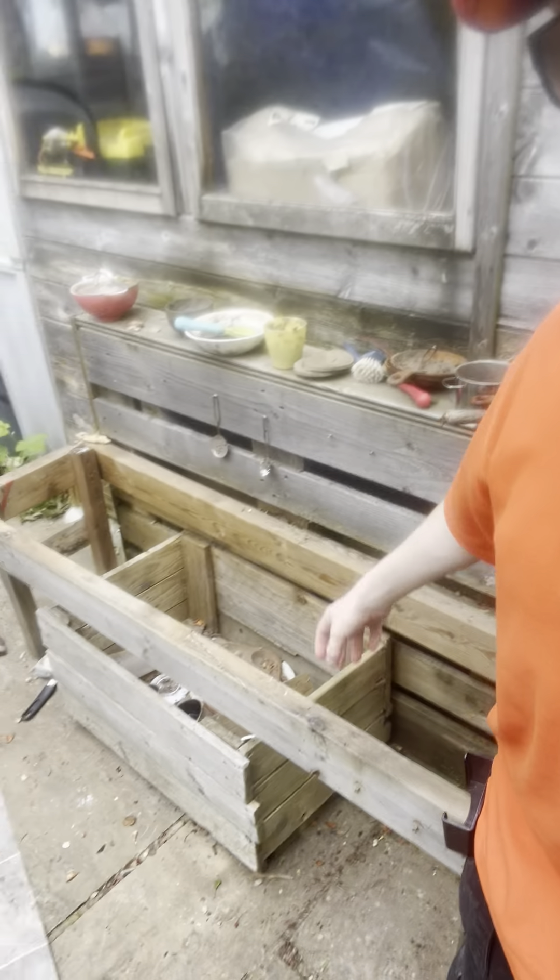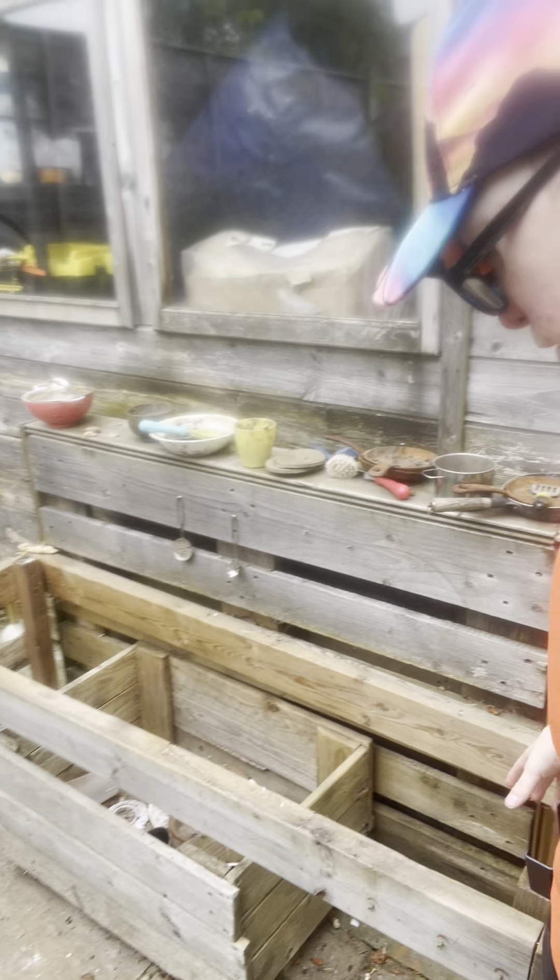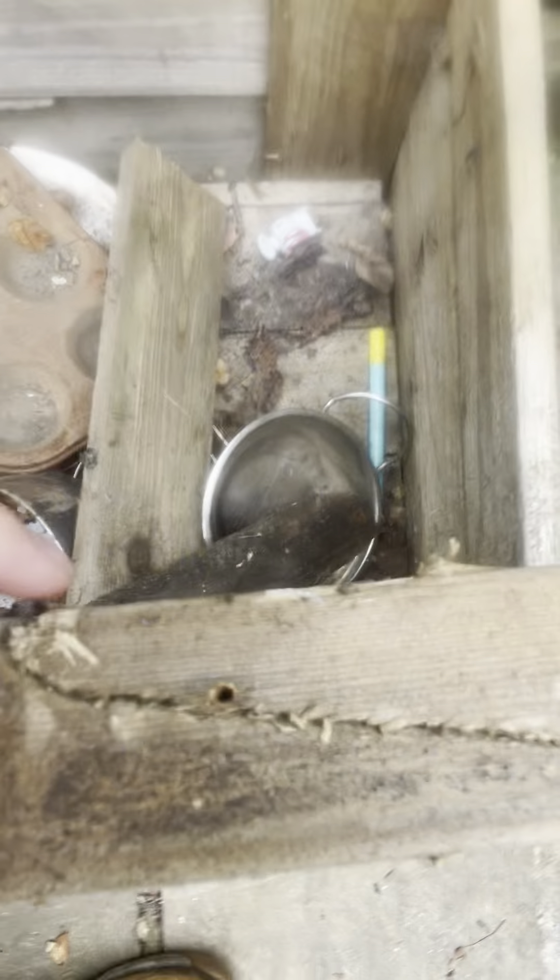Everyone, hope you're all well. This is another job update of the mud kitchen, part two. Today I've taken the whole thing off here and I'll have to repair this bit here.